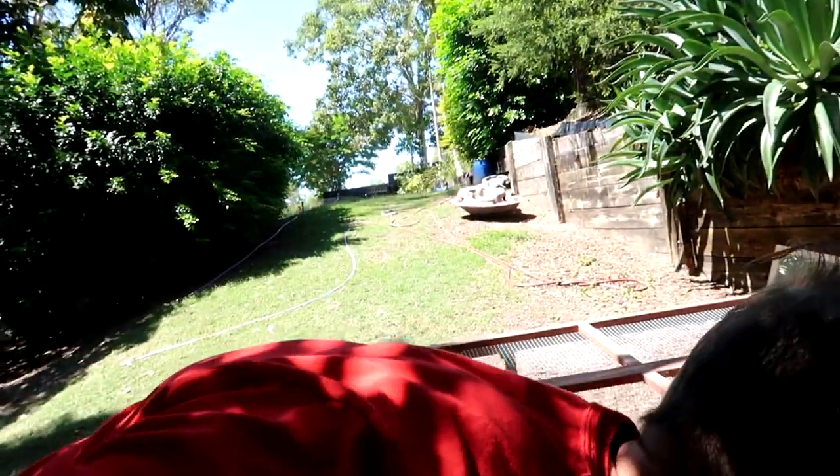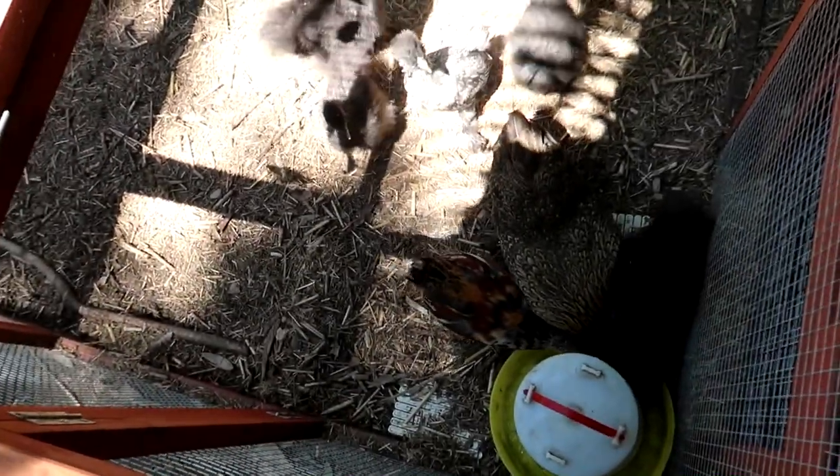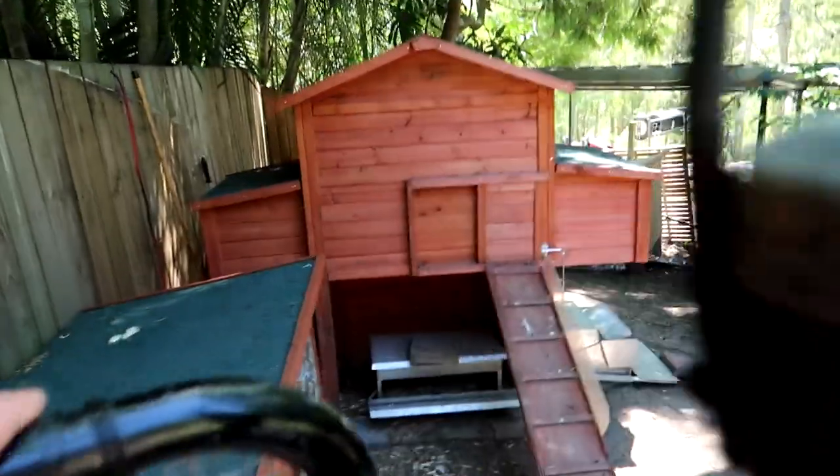Going to let the chickens out now - just a quick little update on them because you guys haven't seen them in a while, unless you're on my Instagram. We've got all the little baby chicks here, they're growing up. And if you don't want to see chicken stuff just skip about 2 minutes.